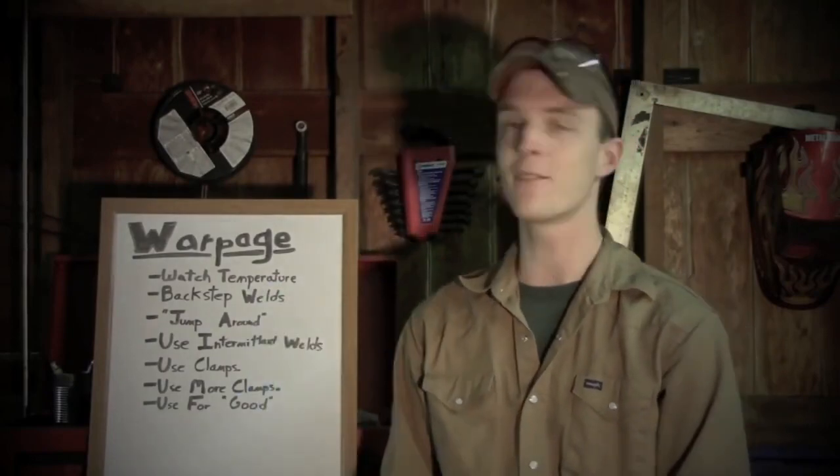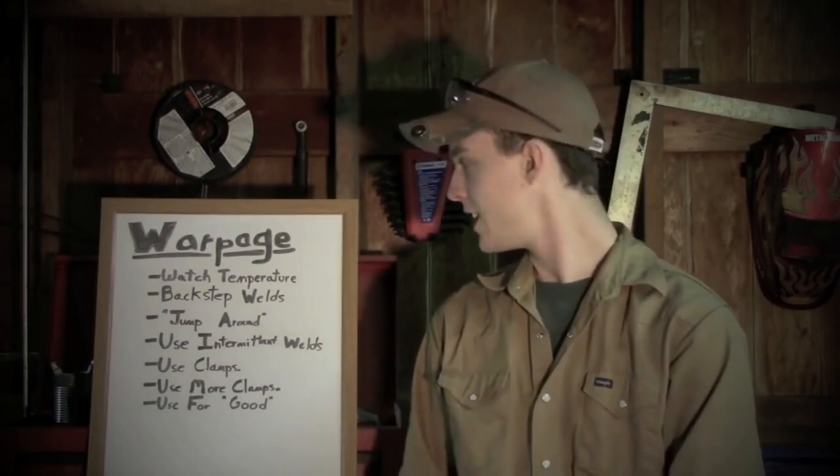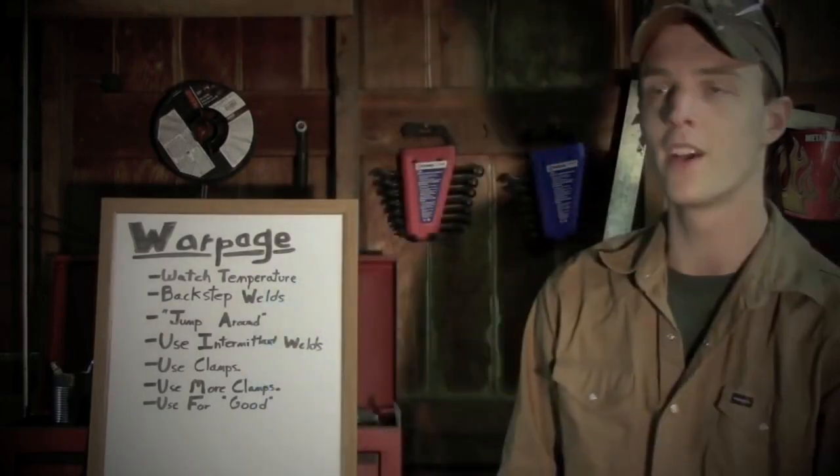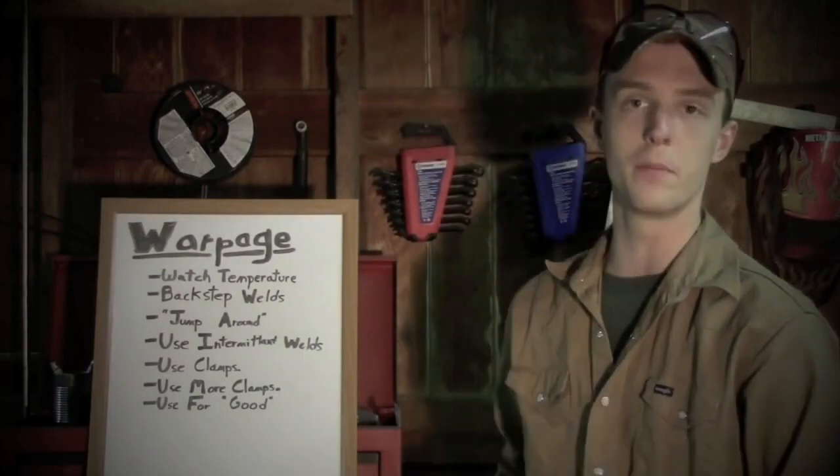Good afternoon ladies and gentlemen, welcome to YouTube. This is Chucky2009 and tonight we're going to be talking about warpage. I'll take a few minutes to talk about what it is and give you some tips that will hopefully help you out in your future welding endeavors. So first off, what is warpage?